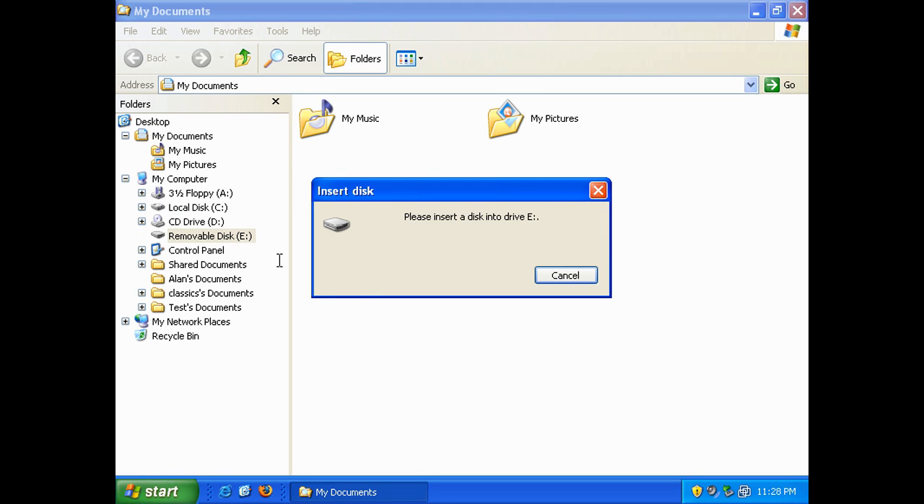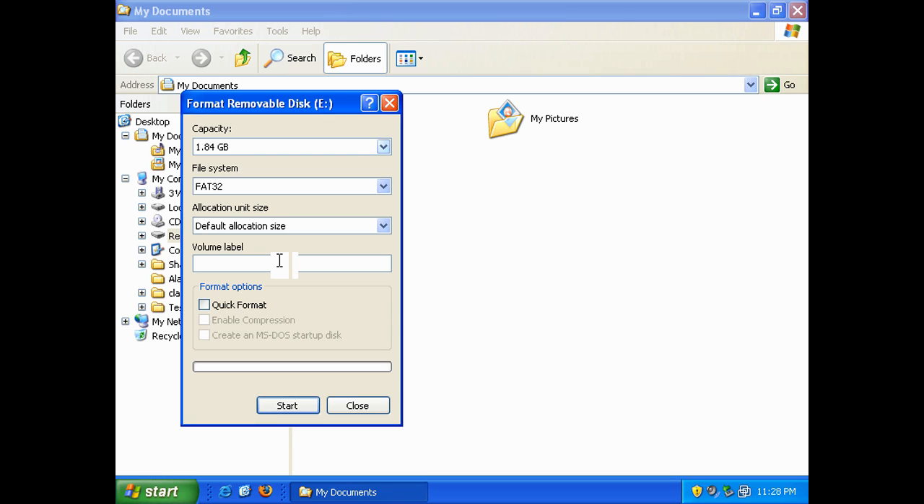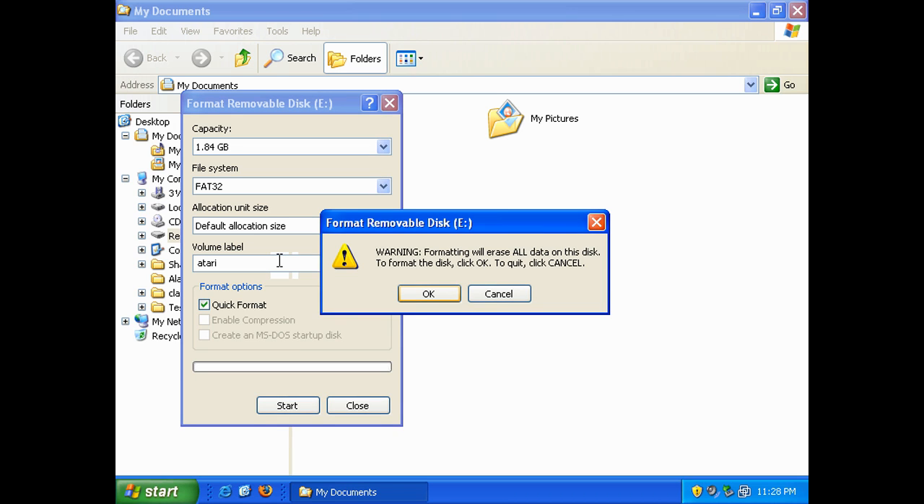We're going to insert the microdrive. The FAT32 partition isn't formatted, so we select yes. Make sure you select FAT32 as the file system — that will be different depending on which operating system you're using. You can select Quick Format if you like, and we'll format it in FAT32.